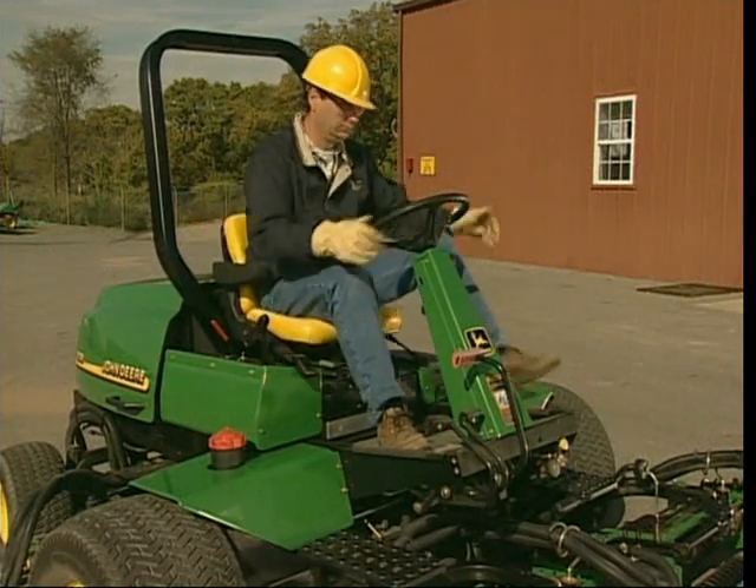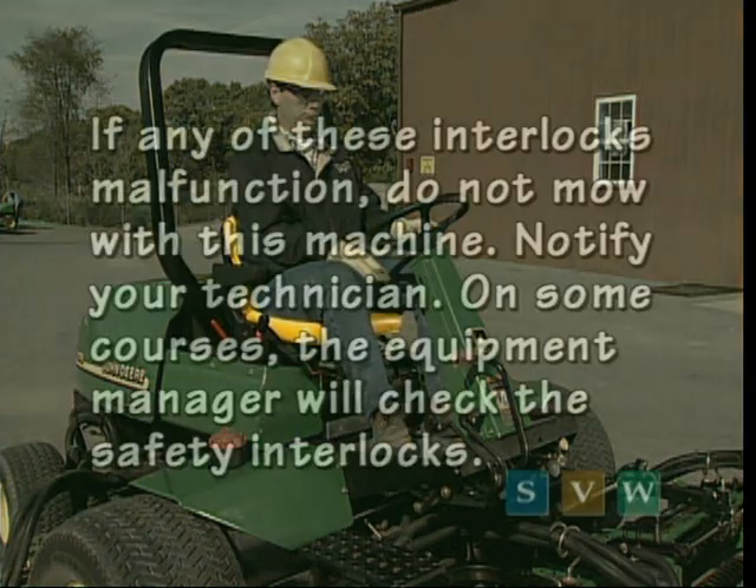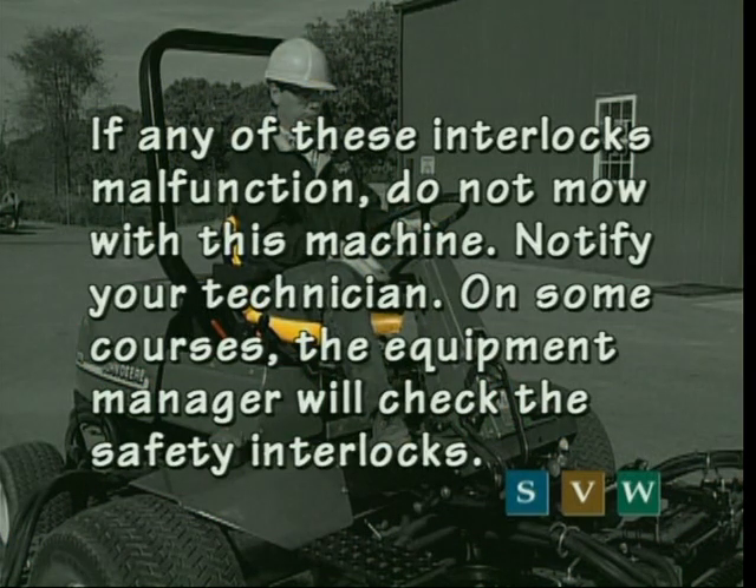Next, disengage the PTO but release the parking brake. On this machine, the engine will start only when the brake is not engaged and you are sitting in the seat. With the engine running, get off the machine — as you leave the seat, the engine should stop. If any of these interlocks malfunction, do not mow with this machine and notify your technician. On some courses, the equipment manager will check safety interlocks.